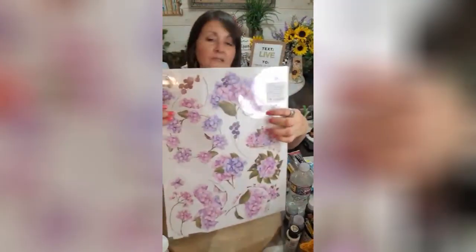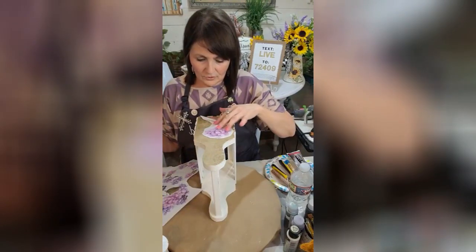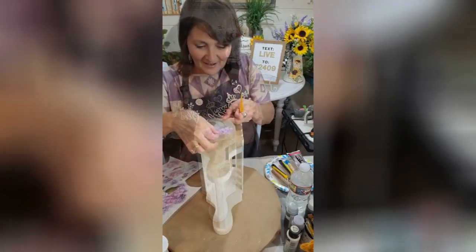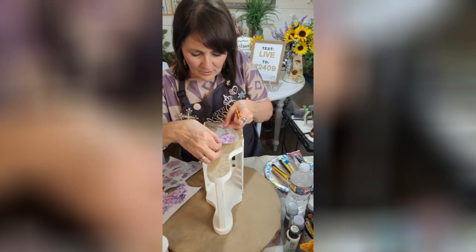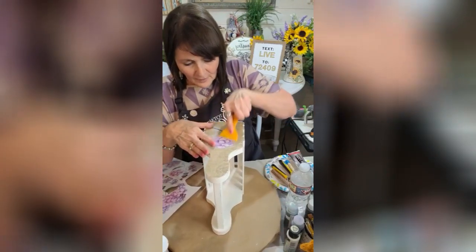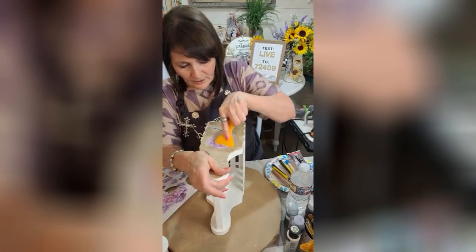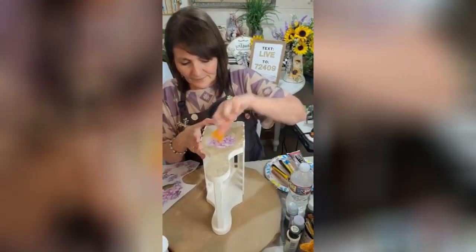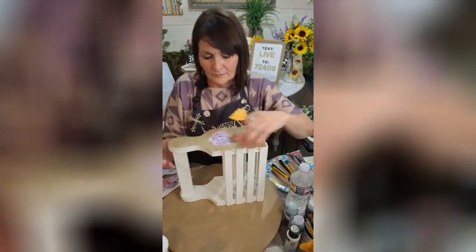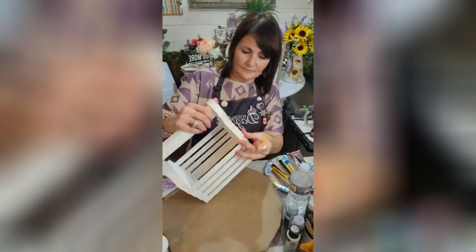We're going to use the hydrangeas tonight. I like the greens and the purples. So we're using these tonight. Several already cut out. I think I'm going to use some of these and some smaller ones. So I'm just going to place this on here and we are committing to it. I'm going to add a few more small pieces on here as well. That did pretty good. So that's one. Isn't that pretty? I love that.